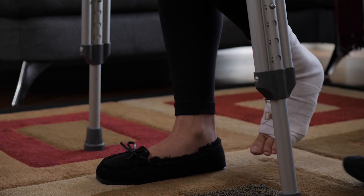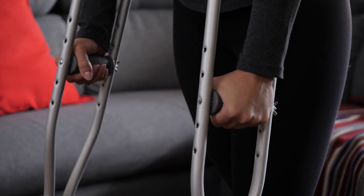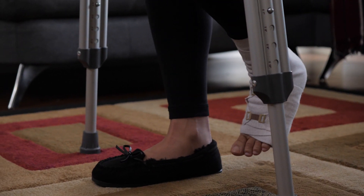Let's look at that again slower: crutches forward, weight on their hands, swing their strong leg forward — that's it.